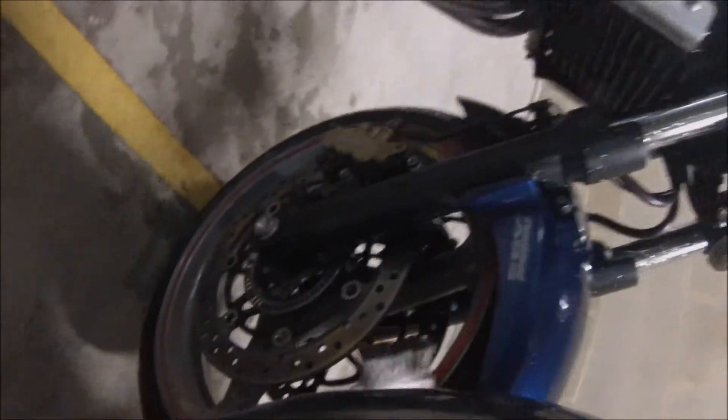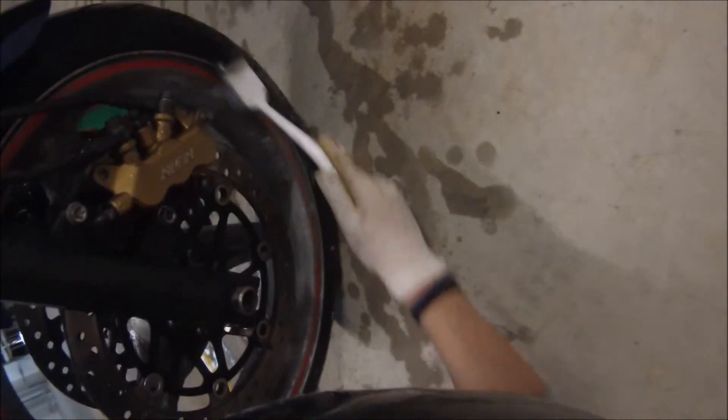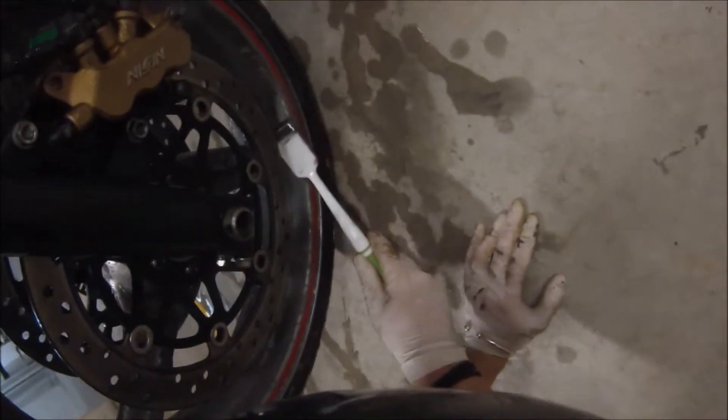I've got to be quite careful with the rim tape because you can wear it down and it becomes less reflective. These things here are the wheel weights — what they do is balance the wheel. When the wheel is spinning extremely fast, without the weights certain parts of the wheel would cause it to drift off to one side, so they stick these wheel weights on to balance it out so it goes perfectly straight. You don't want to go too hard on this area.